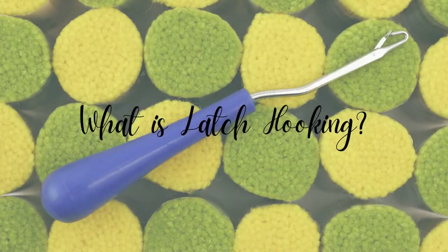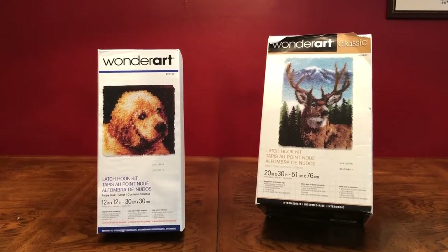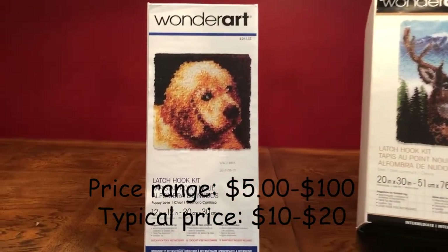My name is Sarah Min and today I will tell you about Latch Hooking. Latch Hooking is quite affordable. Prices usually range between at least $5 but they can become expensive to more than $100.